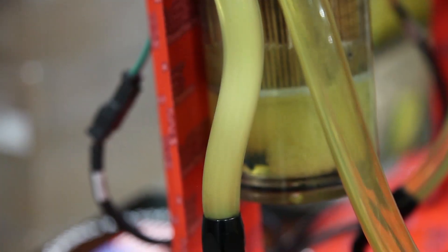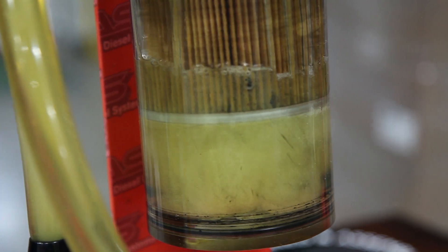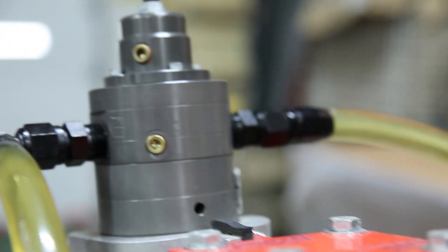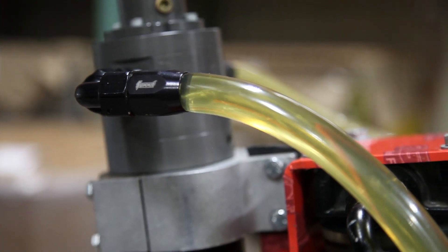Take a look. You can see agitated fuel getting drawn from the fuel tank, through the water separator, pressurized by the lift pump, and supplying your fuel injection system with fuel contaminated with entrained air.